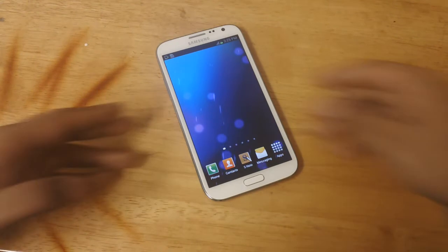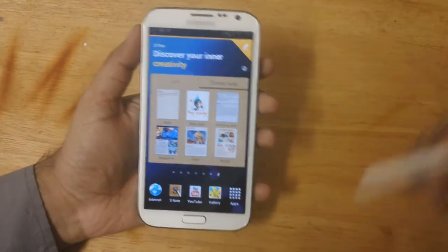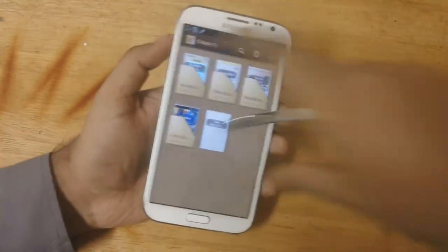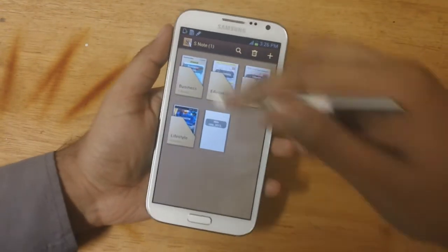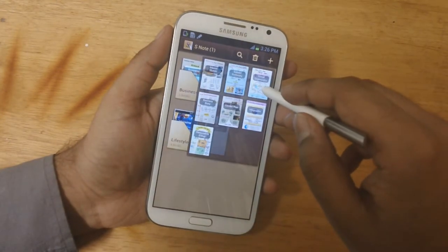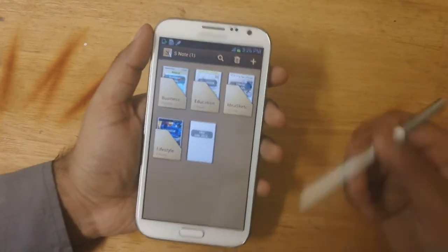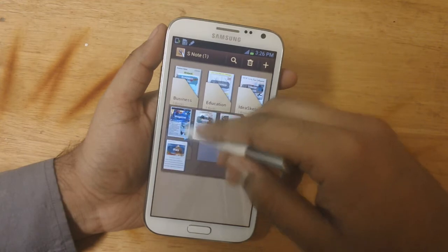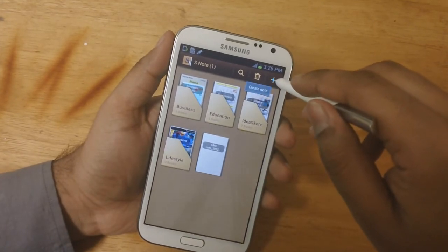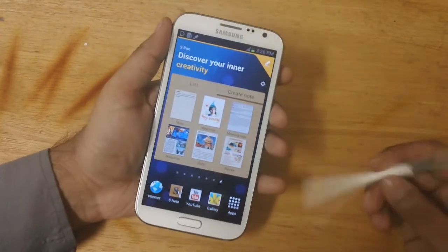The first feature is the S Pen. There's a feature called Air View — I have a video about that you can check out. So let's say I'm on the S Note app and I don't want to open these, I just want to see what categories they have. I can just hover on top and it opens that up for me. I can do this when I'm browsing, or in my gallery to see my pictures — just hover on top and it opens. Pretty cool! If you want to see what an icon stands for, you can just hover on top and it will tell you. A very neat way of finding out things using Air View.